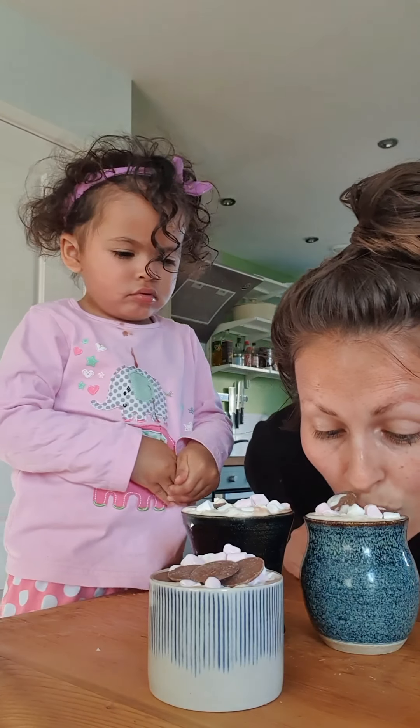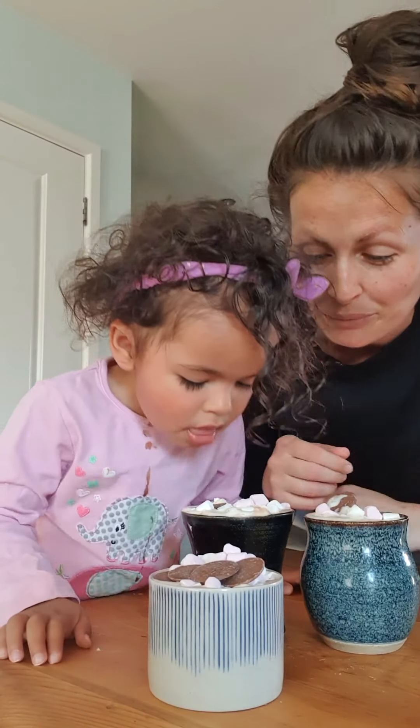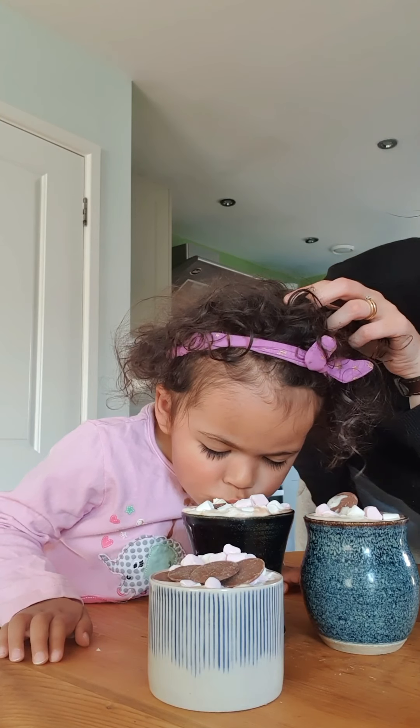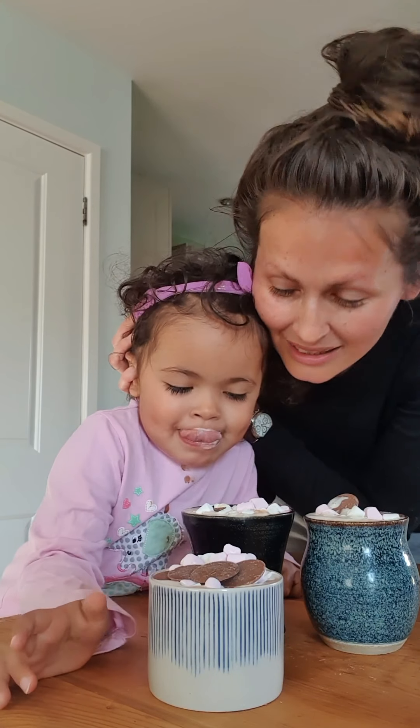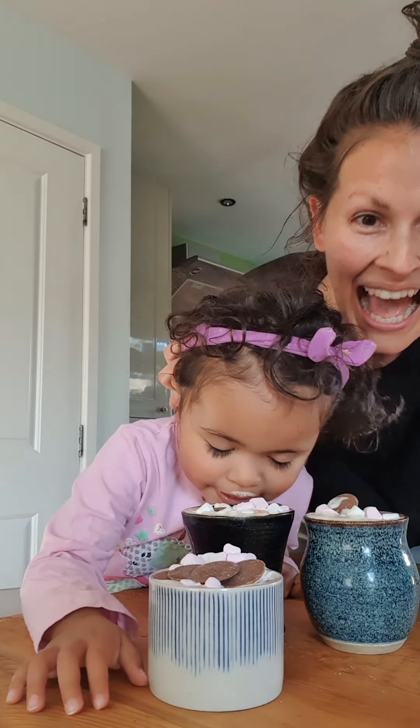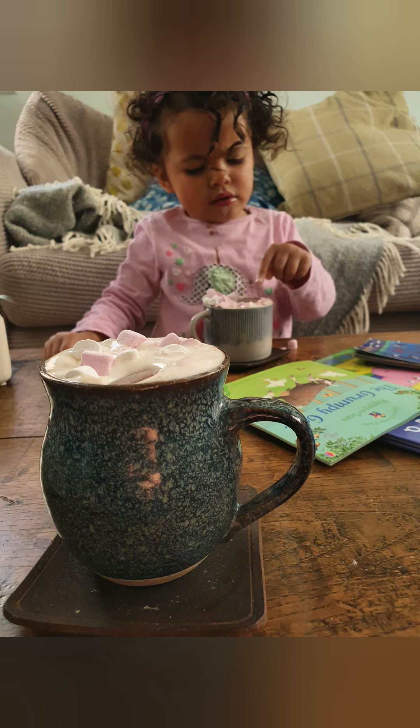They look fantastic! It's going to overflow. Are we all done with marshmallows? No. Have you tested one? I think that's quite enough. Now, what's our secret ingredient? Chocolate buttons! You're going to put one on the top of everyone's. Just one — that's fine, that's absolutely plenty.